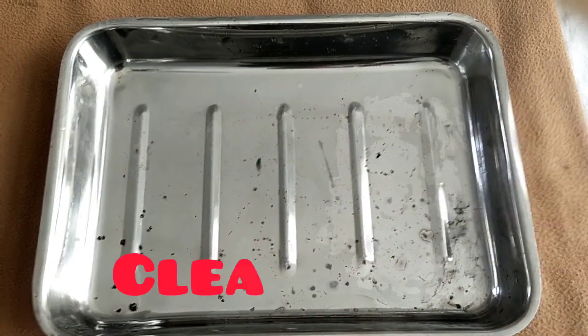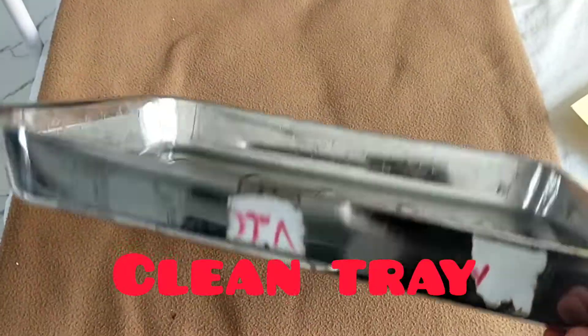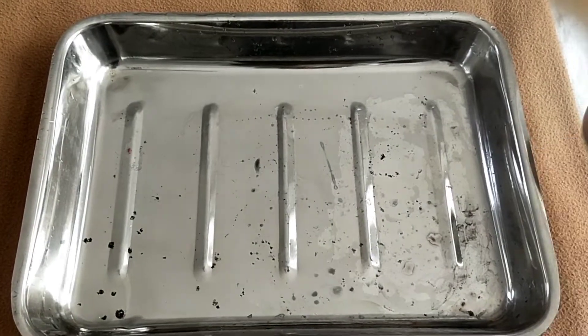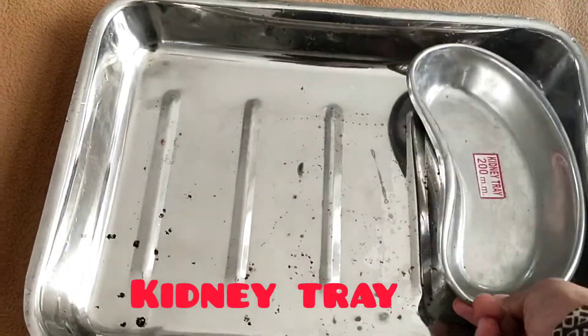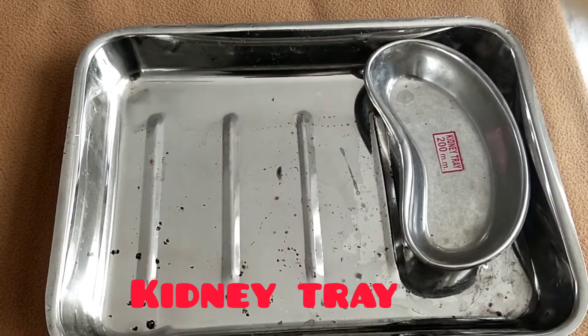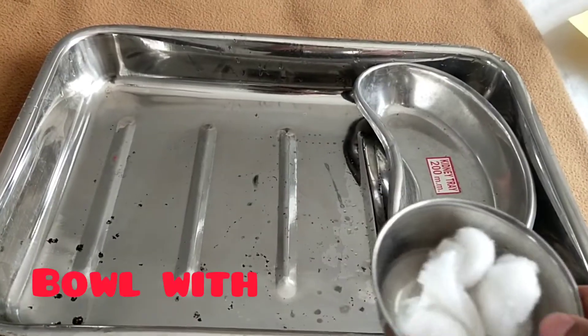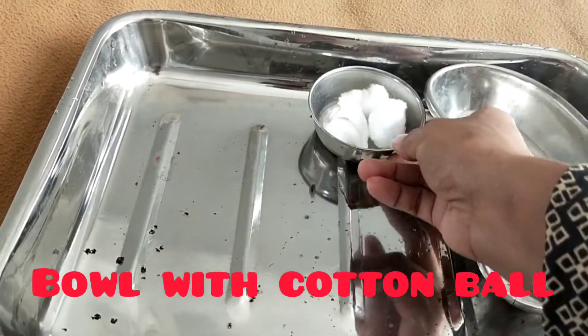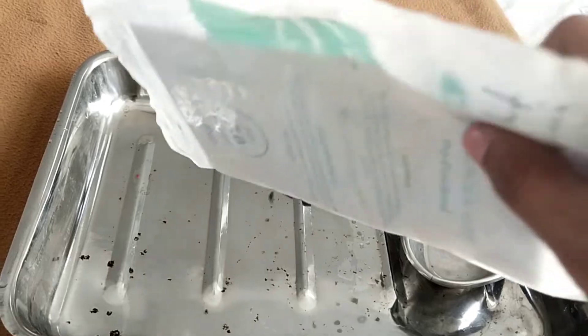First, I take a tray — this is a tray. Next, I take a kidney tray — this is a kidney tray. If a kidney tray is not available, then you have to make a paper bag. Next, I take a bowl with cotton.